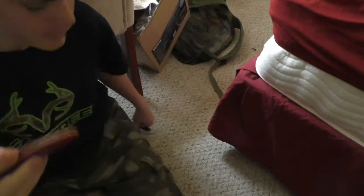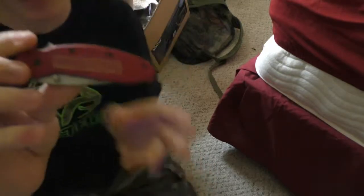Hi guys, Skyr1640 here. Another video. Today I'm going to do a review of the Craftsman Pocket Knife. It's a red pocket knife and this knife is very, very nice.